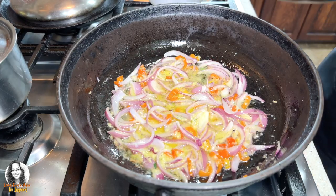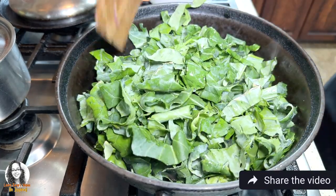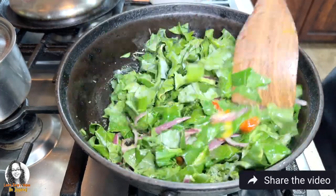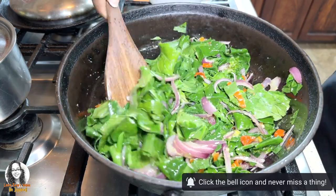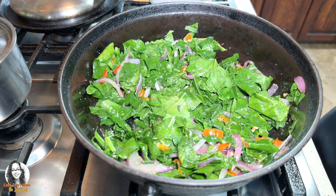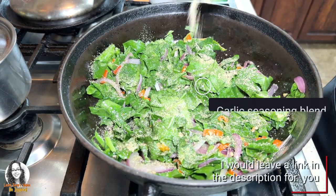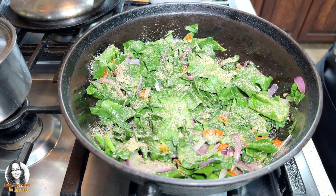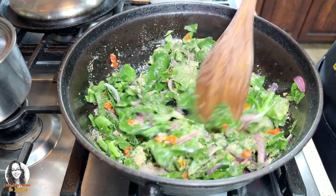Now I'm going to be adding my broccoli leaves. Let's mix everything together — as you can see it will wilt down. I have a garlic seasoning blend and I'm going to add some of it. I'll leave a link in the description for what I'm using. I'm also going to put a few cracks of my pink salt, then stir everything again.